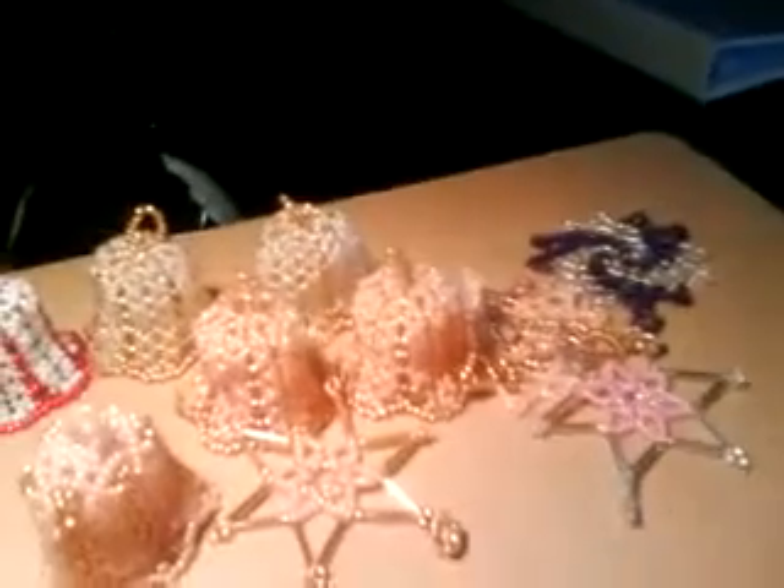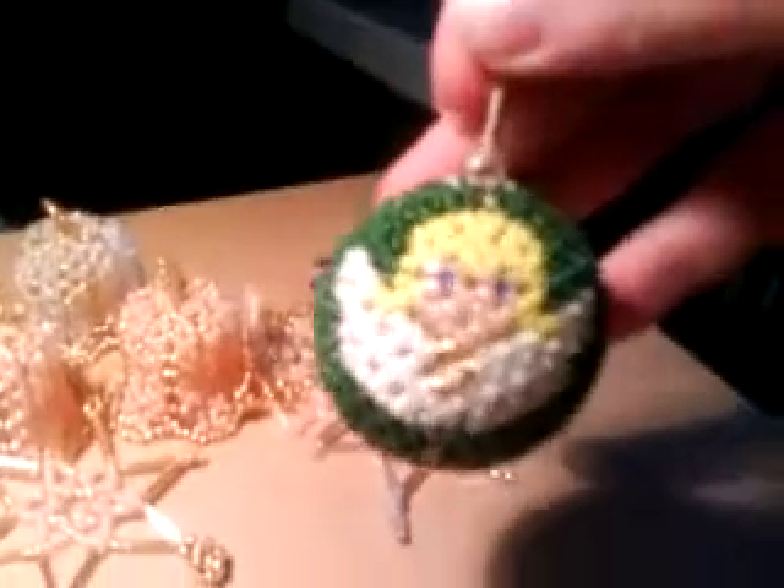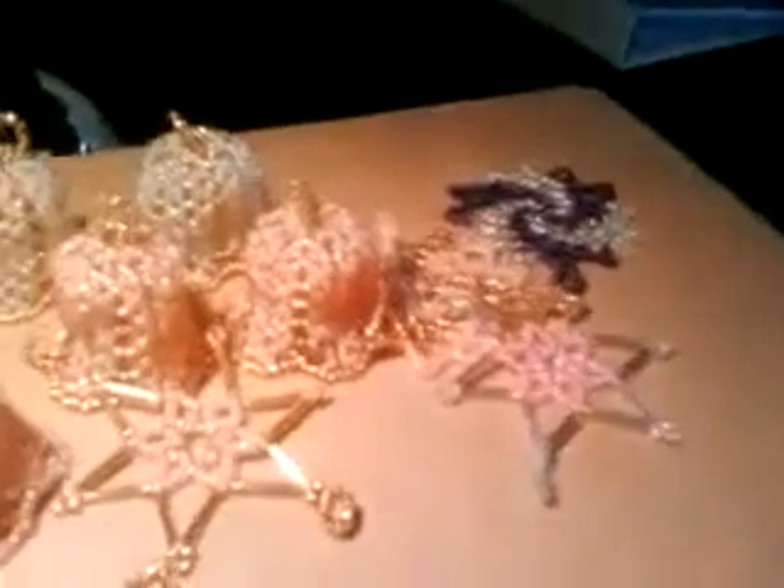One of the Christmas items I've been making is this ball — it's a Christmas ball decoration with an angel on both sides. I made two, just like this, so I have two of them.